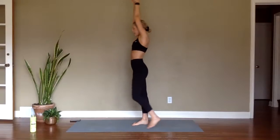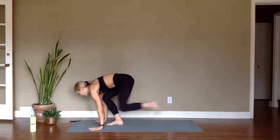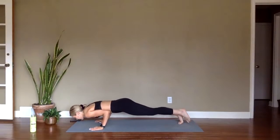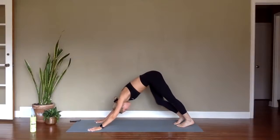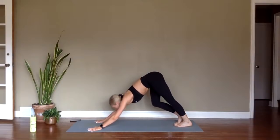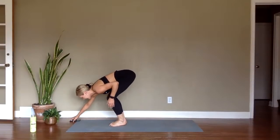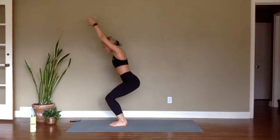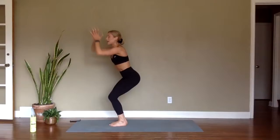Inhale halfway lift, exhale — high to low plank, inhale — upward facing, exhale — low plank, inhale — press up, exhale — down dog. Deep breath in, full breath out. Inhale gaze forward, exhale forward fold, inhale halfway lift, exhale fold, inhale — chair pose, sit low, arms come up. Exhale — airplane your arms back, inhale — back to chair, exhale — hands come to heart center. Turn your toes out, heels come together, rise up on your toes and tuck — shallow knees forward.